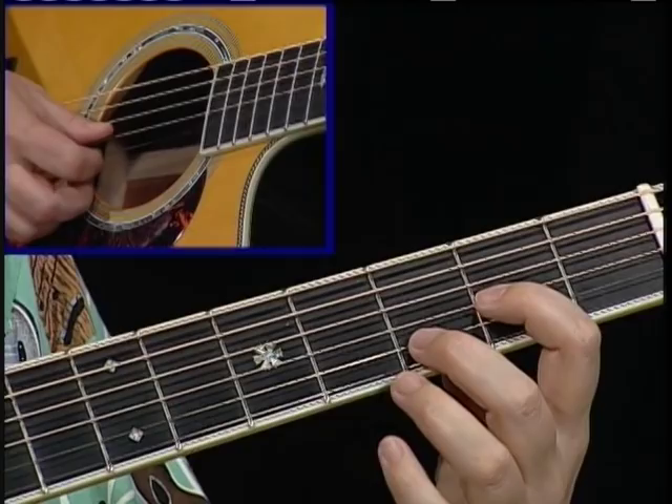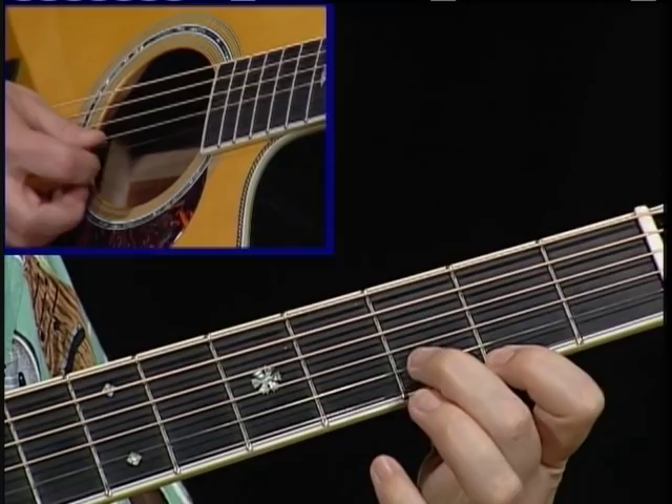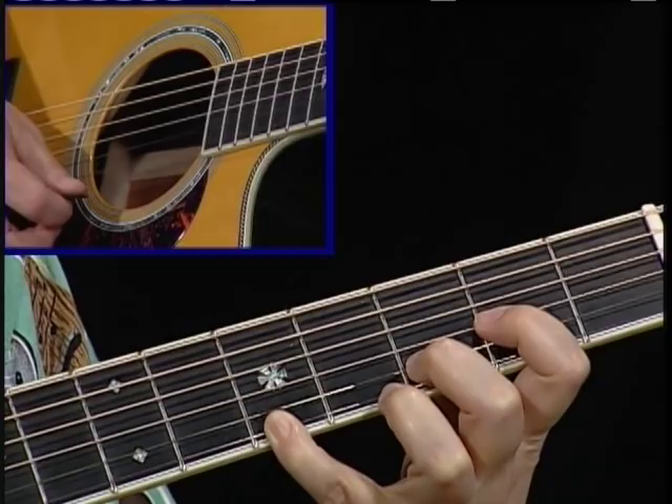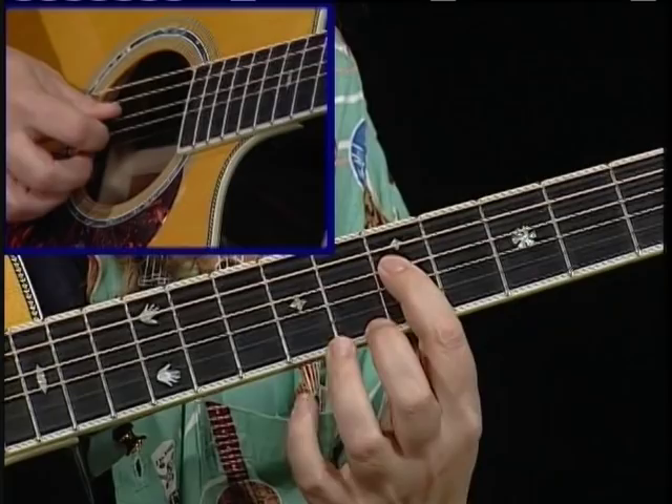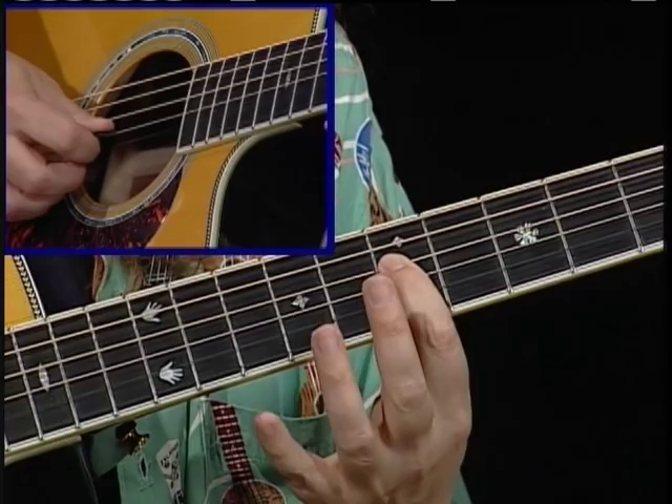Now we're going to play them with one finger in each fret. Get nice clean tones. And we're going to add a note on top. So now when we play a chord arpeggio, it sounds like this. We're going to add one more string to this — we're going to add the fourth string, which would be these notes.